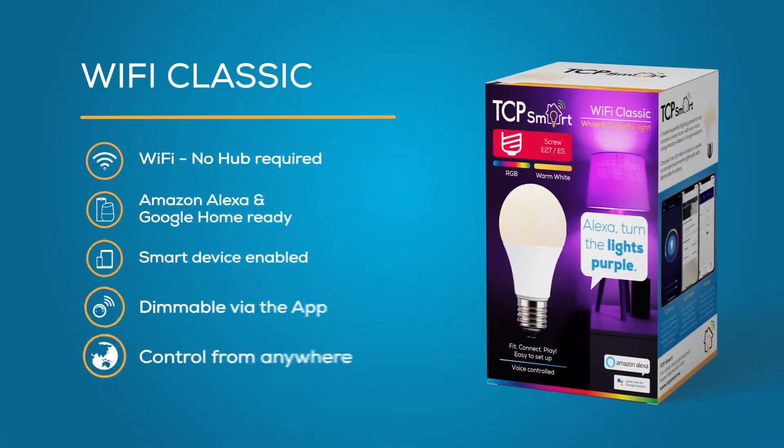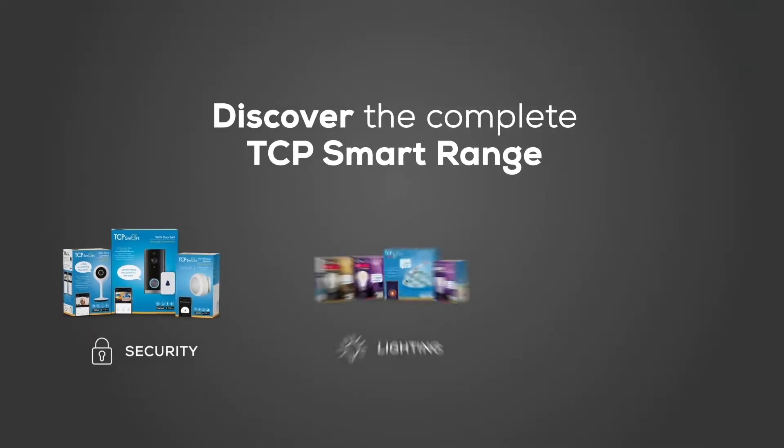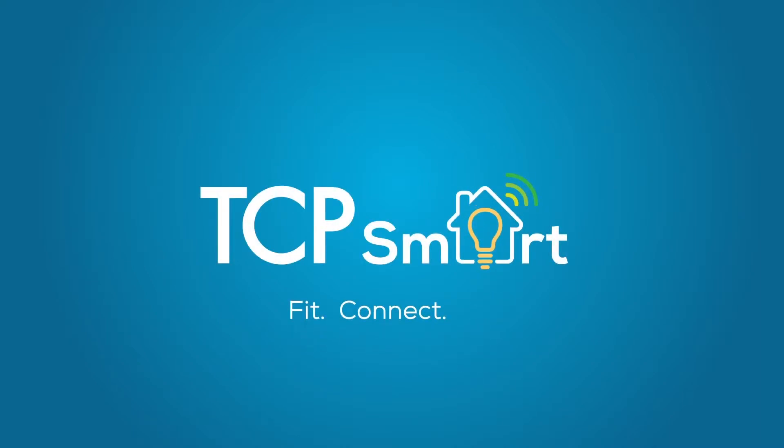Take control of your lighting today. Discover the complete TCP Smart range. TCP Smart — Fit. Connect. Play.